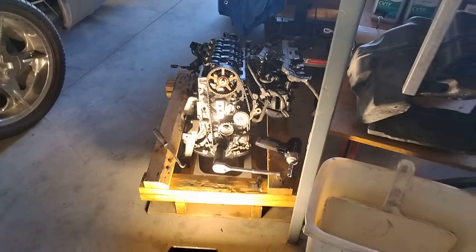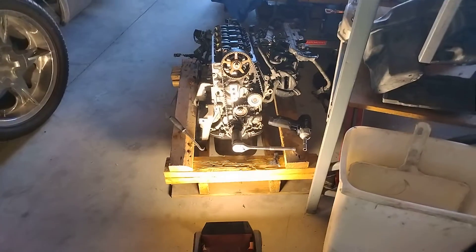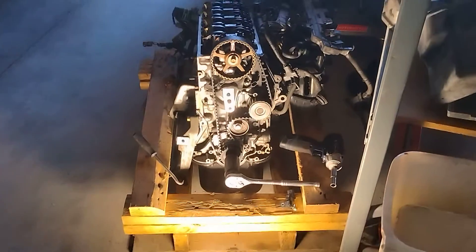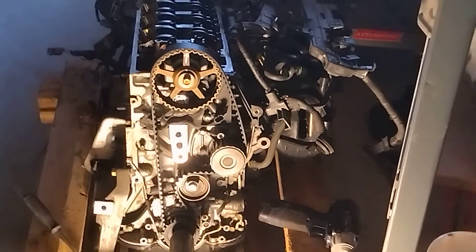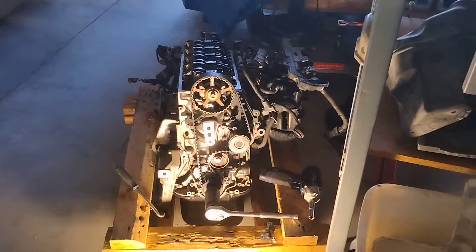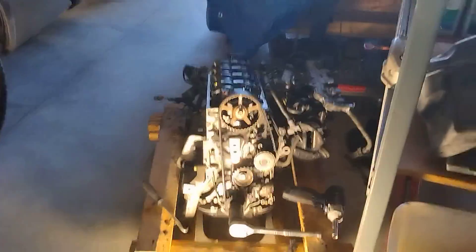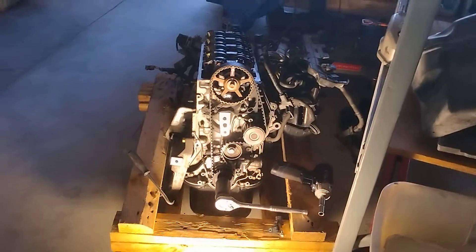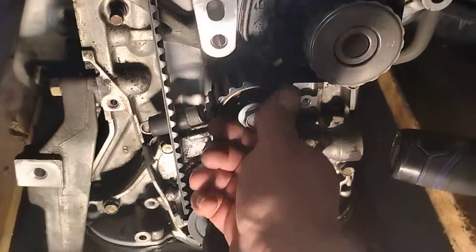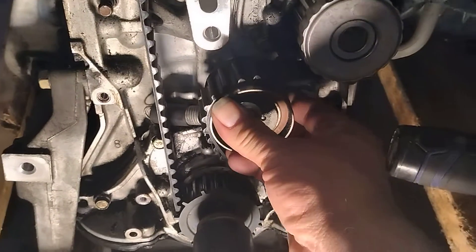Howdy folks, Matthew your friendly neighborhood technician making another video from Boise Idaho. Let's talk about replacing the timing belt on your Honda 1.7 liter engine — it's really pretty much straightforward. If you watch the previous video that shows you how to set TDC and you've gotten to this point, you're ready to pull your timing belt. You're gonna need a 14 millimeter socket or ratchet here.